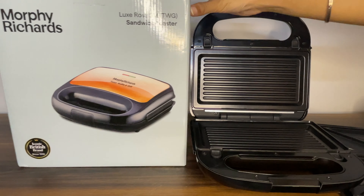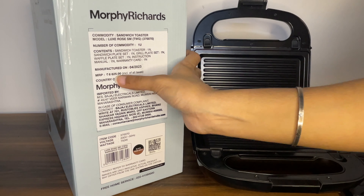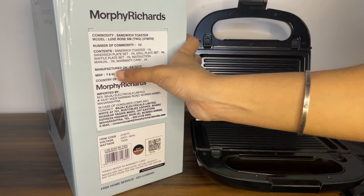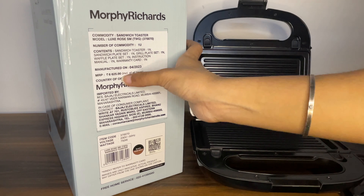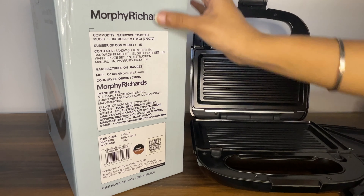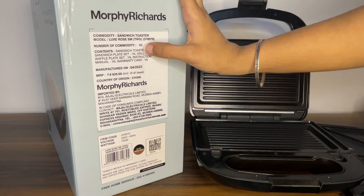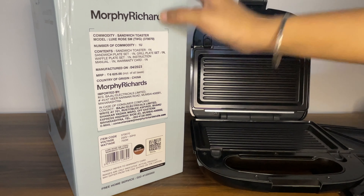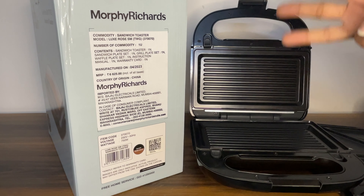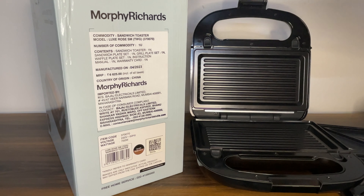The MRP is 6,625 rupees. At half-rate that should be around 3,300, but I got it for only 3,000 rupees. I checked on Amazon and the price was 3,600, but I got it for only 3,000. I purchased it from a place in Faridabad — I have put the details in the description. Do check the description and subscribe to my channel.